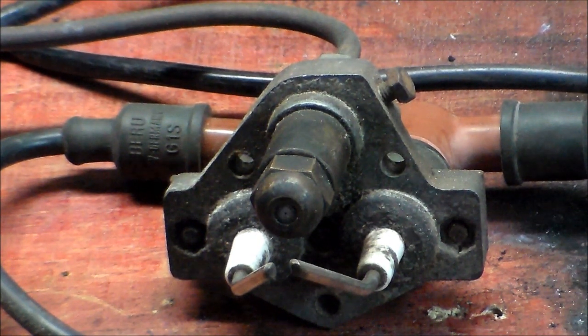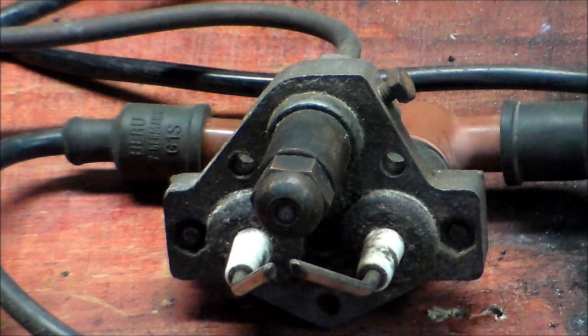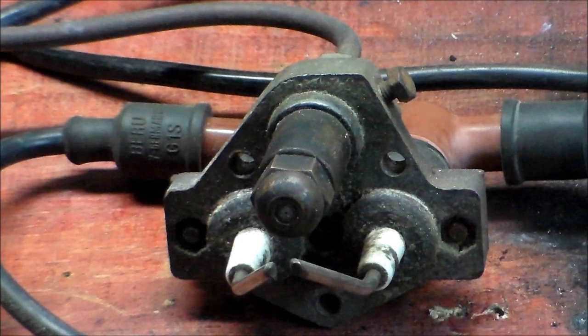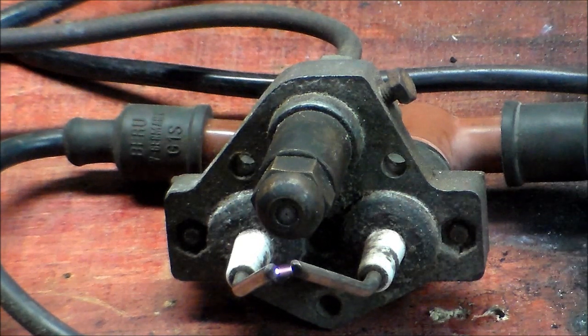Alrighty, so now that I'm actually plugged in on the other end, we'll fire it up. Or maybe we won't. Not again. I'll bet you it was turned off at the main breaker. Geez. Alrighty, so I'm finally all plugged in and switched on. That's the way it works in its original configuration to light oil and diesel.